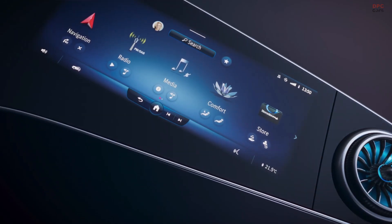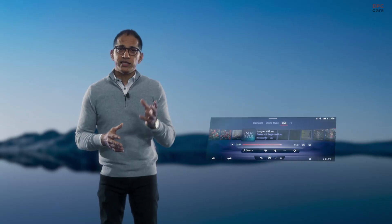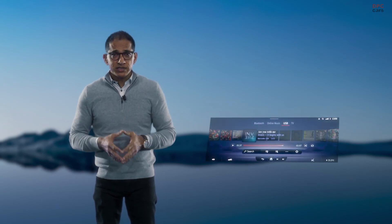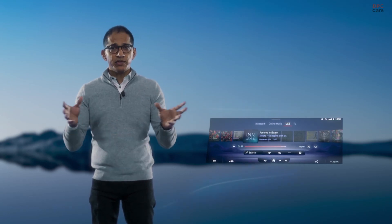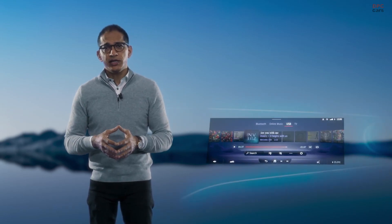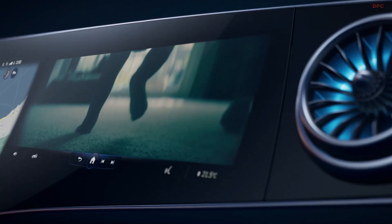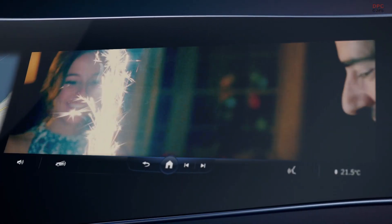We call it the Co-Driver Display, and they can also see all the relevant vehicle information. There is even more in store for passengers — entertainment services with market-specific features. The front seat passenger can share content with anyone else in the car, and in some markets it's even possible to watch TV. The passenger can watch videos while traveling using Bluetooth headphones.